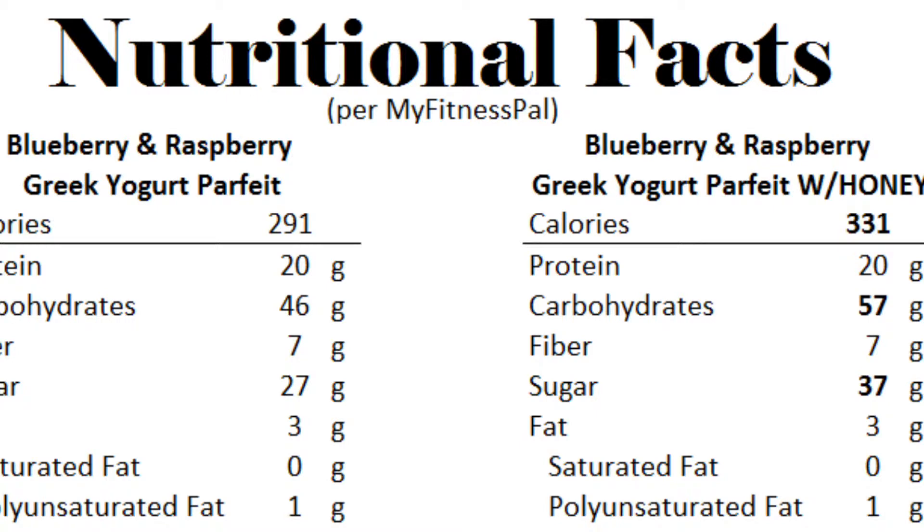I'm showing you two versions: one without sweetener and one with sweetener, because I don't know about you guys but I do not like Greek yogurt — it is not for me. However, I add some fruit and some yummy honey and it is so much more tasty.